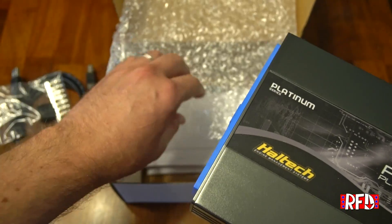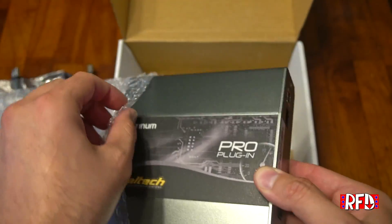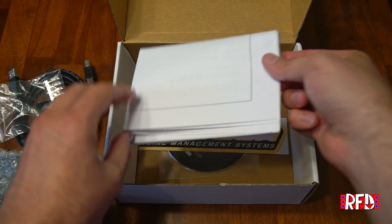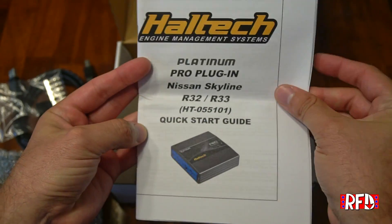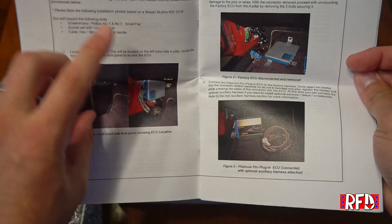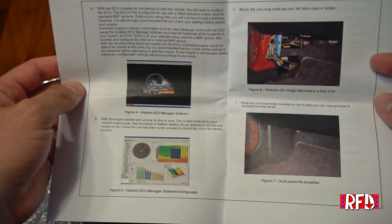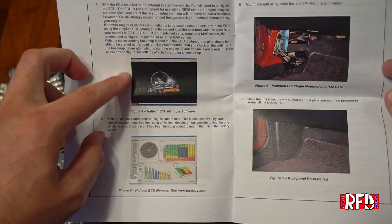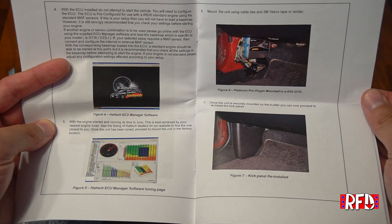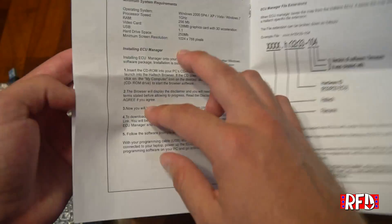We'll go ahead and put this back in the bubble wrap and set it aside. Next up we have a quick start guide. This shows you how to get the old ECU out of the car, how to put the new one in, and how to run the harness cable. We also have the ECU Manager — a quick overview of the tuning software you would use to tune the Haltech plug-and-play — along with a picture of the ECU installed back in the cockpit panel.